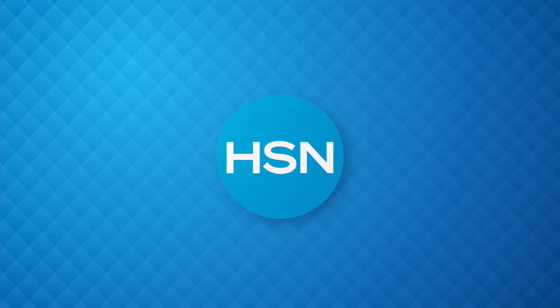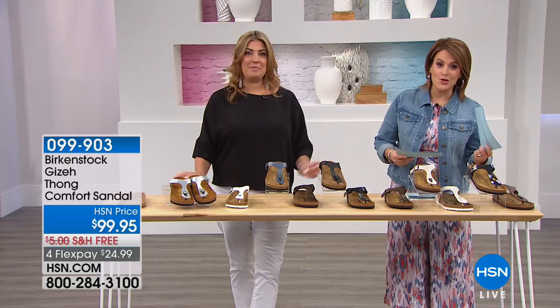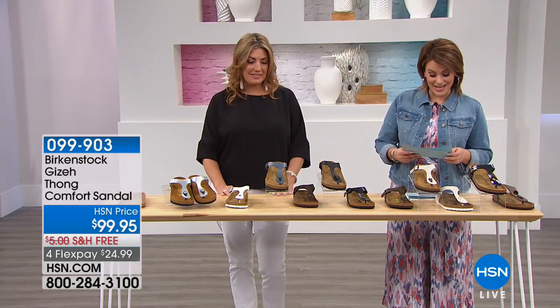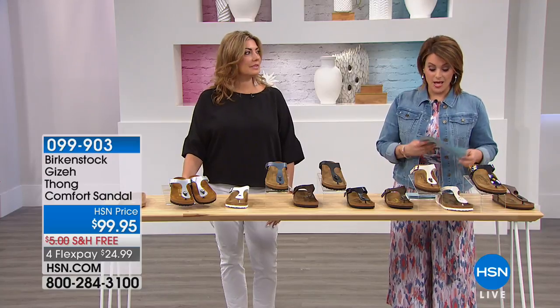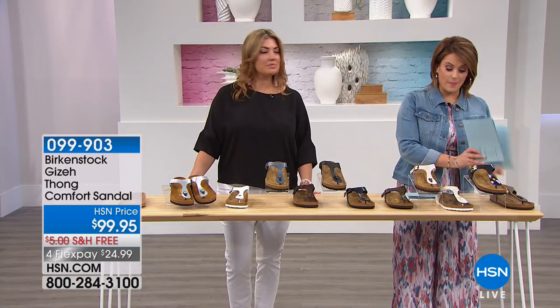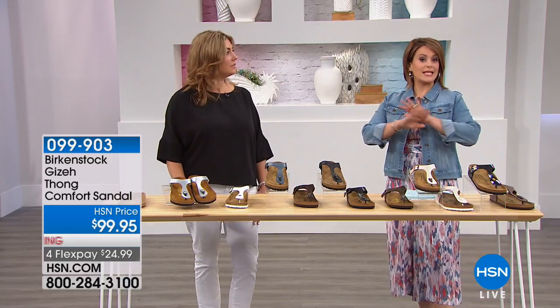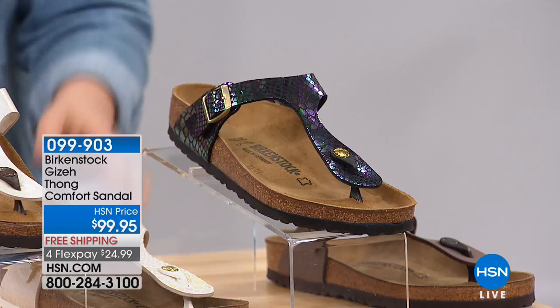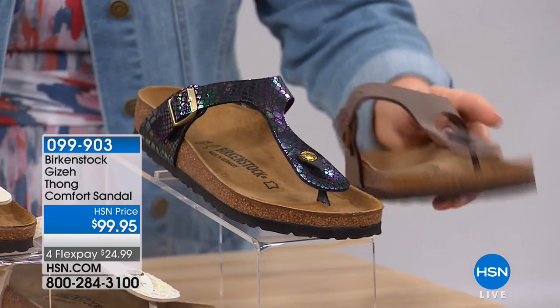So we will continue and move on. Here's the Giza. Stand by, folks — I'm going to try to get all these colors right. But with 10 color choices, we're going to give our best crack at it. This is the Giza. It's a thong-style sandal. Same comfort, same science that you love on your Birkenstocks.